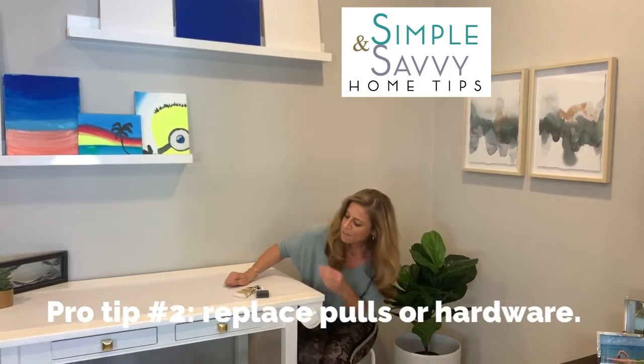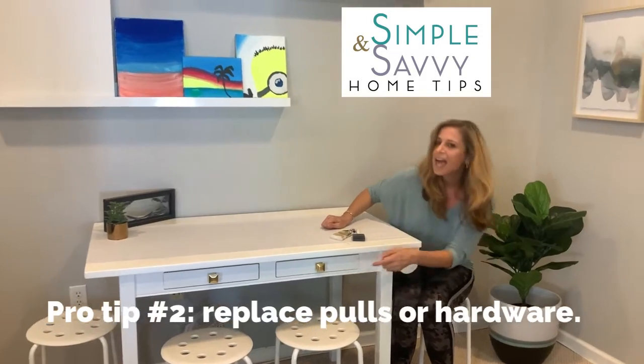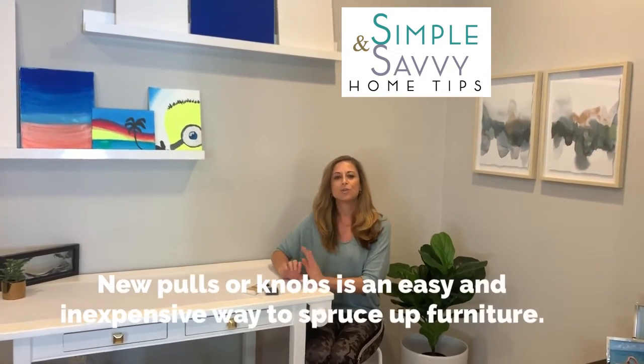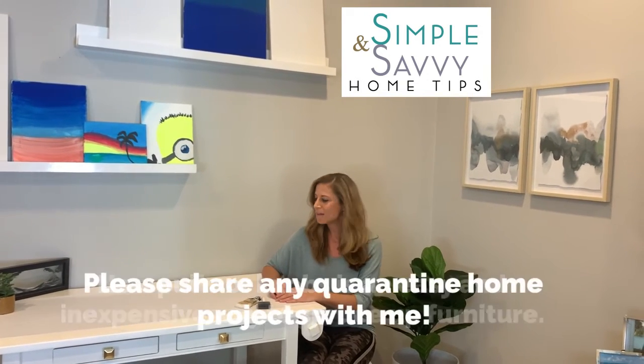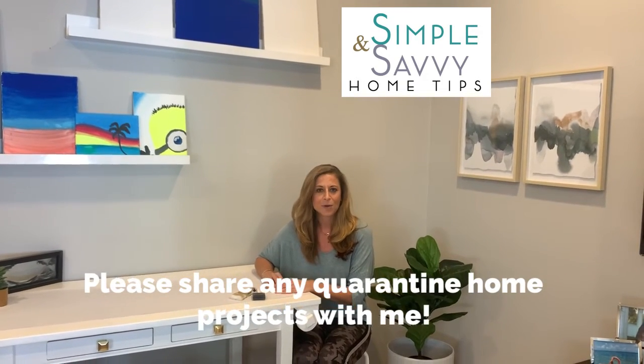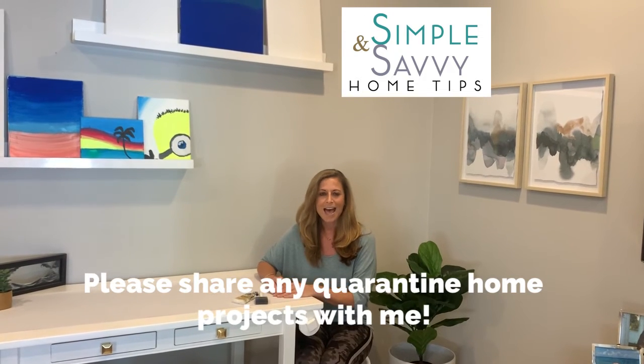The second tip is hardware. I put some new hardware on here, and new hardware or pulls for your drawers is a super cheap and easy way to spruce up old furniture. Let me know if you're going to be doing this for your next quarantine project — I can't wait to hear all about it. Thanks so much and take care, bye!